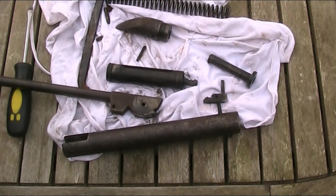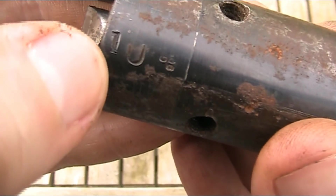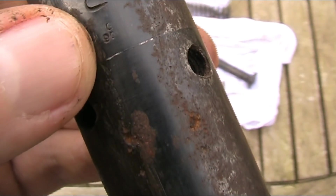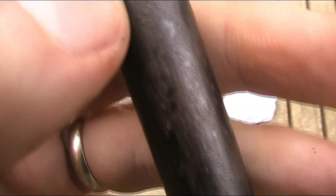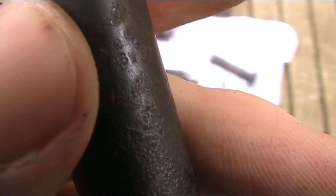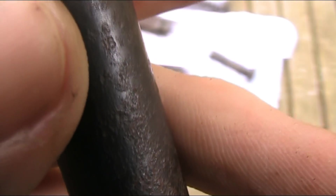I've taken it apart a bit further off camera and I have actually found just a couple more markings on it. Underneath the compression chamber, where it was normally covered by the cocking link, there's another one of those 1U markings - I think it is a 1, not an I. And there is also what looks like maybe G90, or if you turn it upside down it could be 06 - I'm not sure. And on the barrel itself, it's very faint - looks like something 6, maybe 1.6 or 1.5. It's very hard to tell.